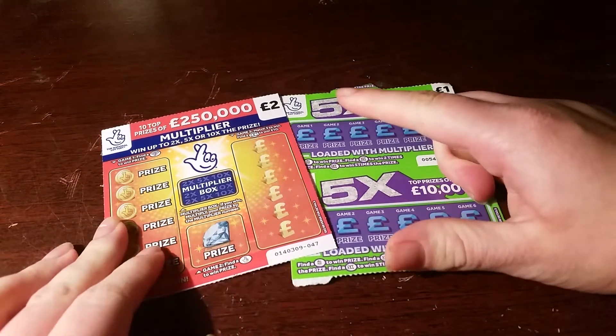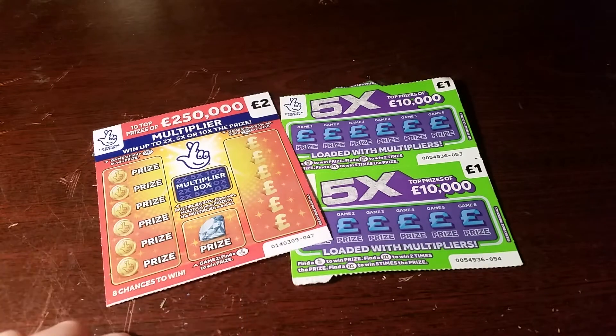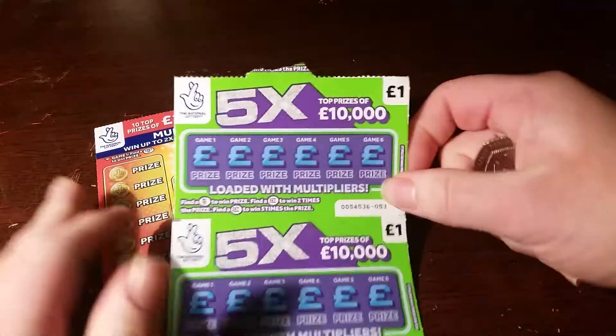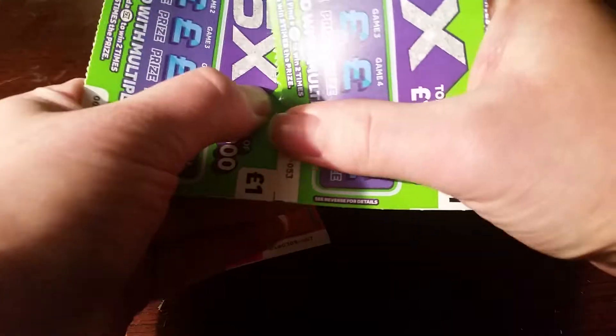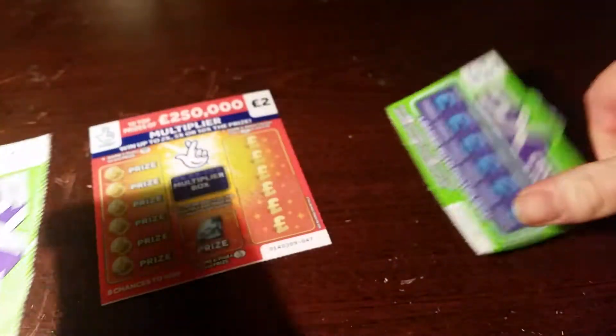So we're gonna do these. We've got four pound today and we are hopefully going to get the new cards in at some point this week. So we'll rip these up. Not the best of luck on these actually.